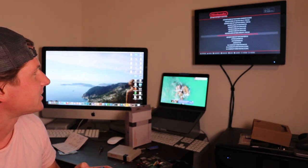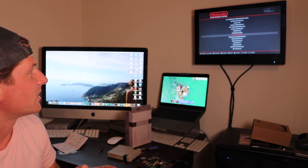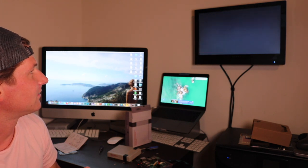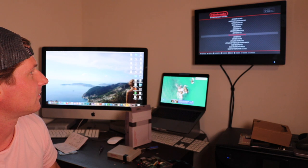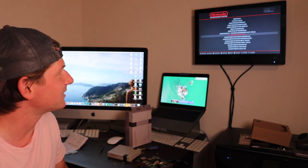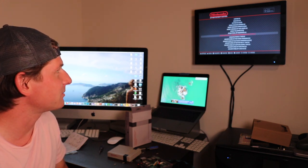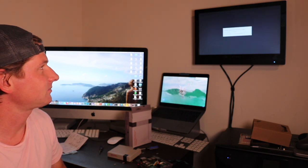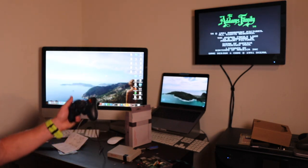One of my all-time favorites and most difficult — this might seem weird, but it is The Addams Family, if you've ever played that. You don't want to sit here the entire time while I look for these games. Here we go — Addams Family Pugsley Scavenger Hunt. I just like the regular one. It loads.